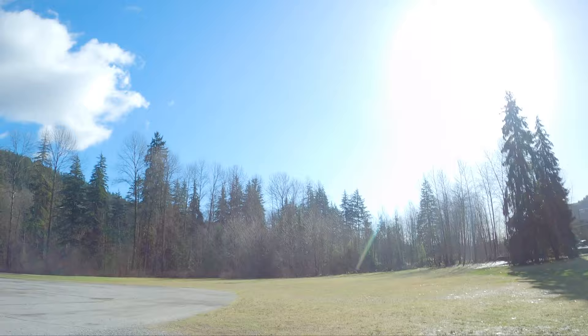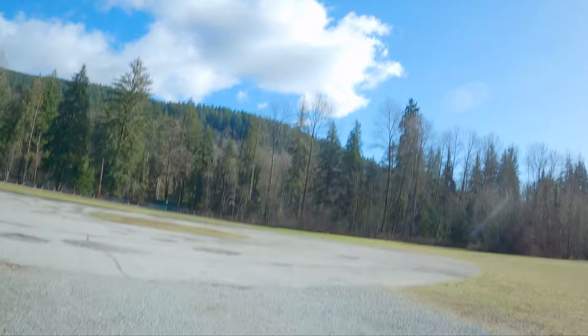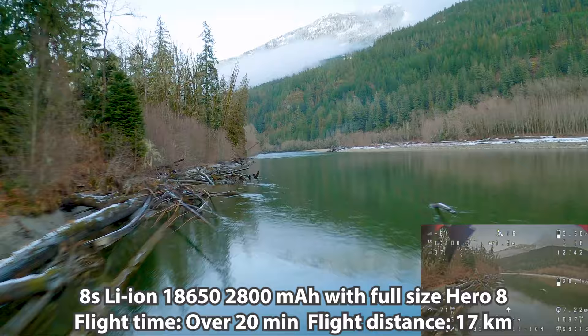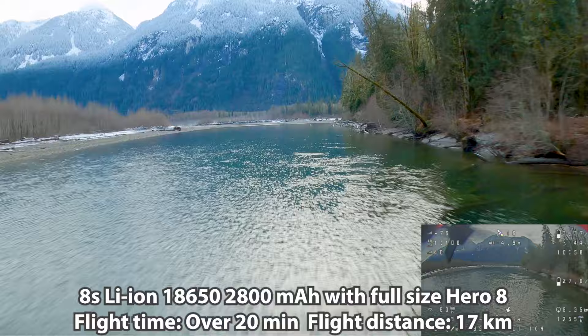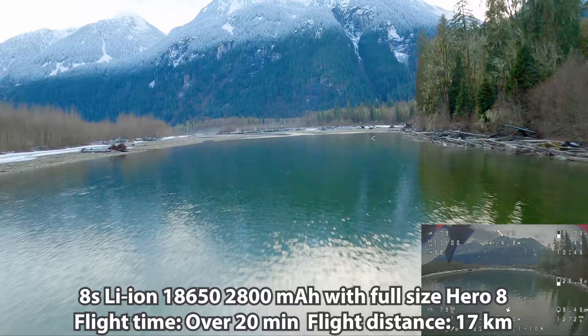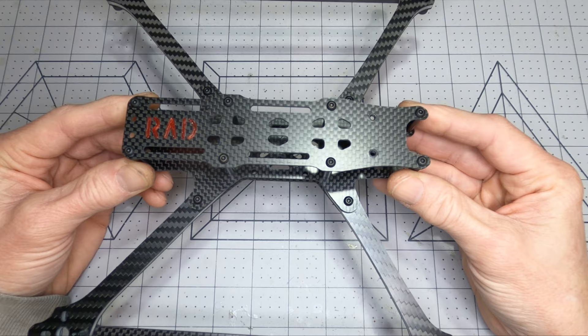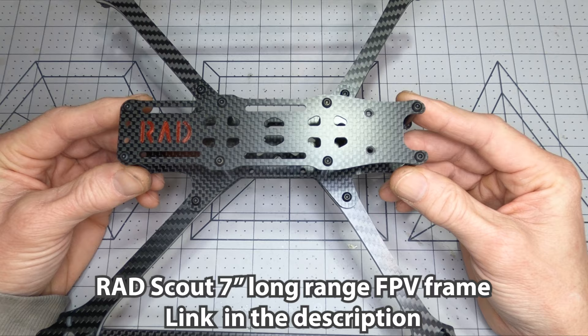That was a full GoPro Hero 8 on the Rad Scout with 2306 1350 kV motors, Gemfan 7035 props, and 8S 18650 lithium ion. That footage was taken with the full-size Hero 8 mounted on the front, but a naked GoPro would be a much better pairing for this frame to keep the weight down and preserve the nice long flight time.